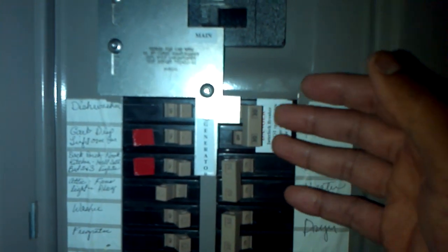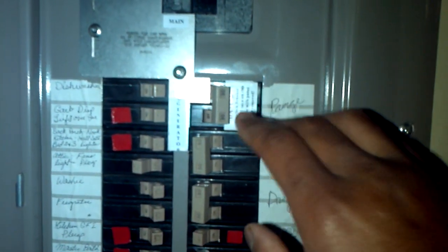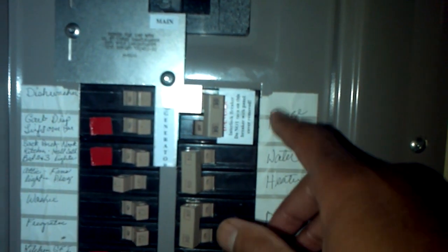This is a 30-amp back feed breaker that feeds power to both branches of my panel. I have to relabel everything but that's fine.